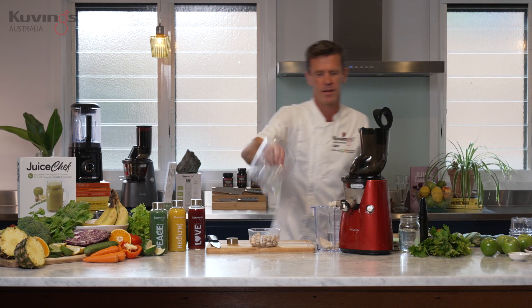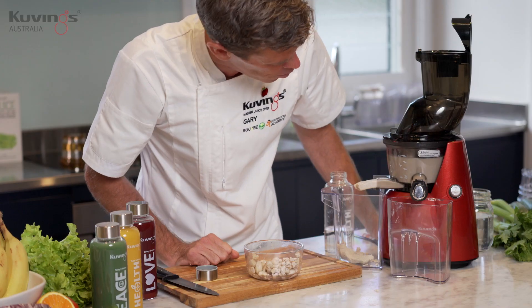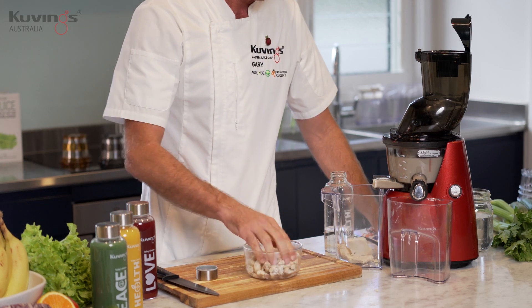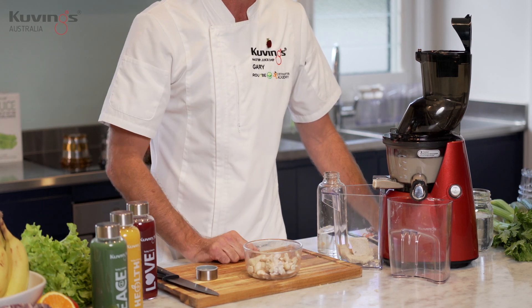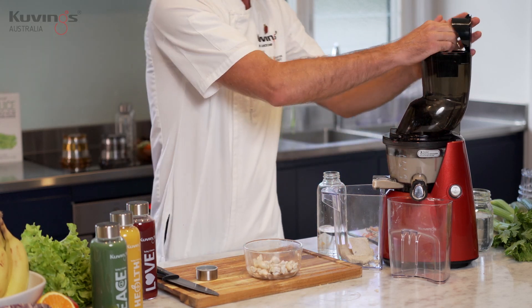I'll just grab another container to catch this milk in. Look how much I've got there already — nearly 400ml of nut milk, and that's from about half a cup of cashews and maybe one cup of water. I'll just put a few more in and fill that bowl right up.